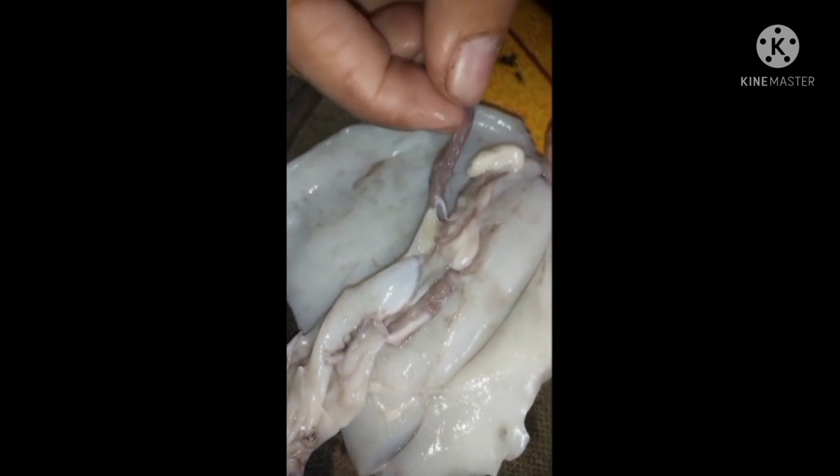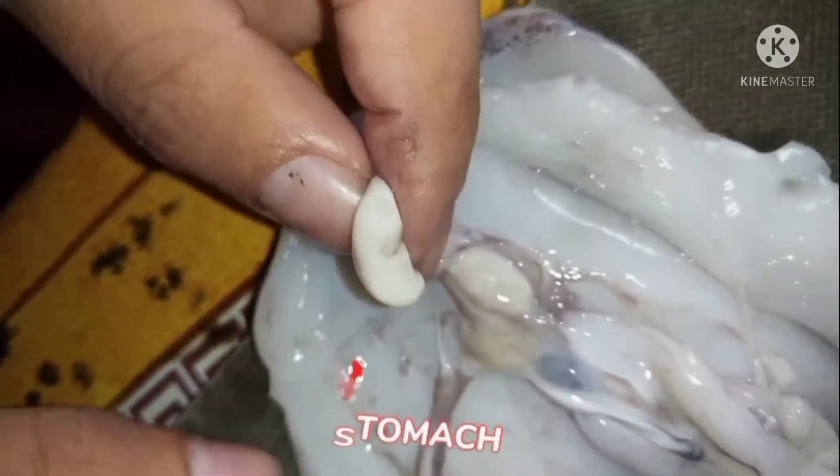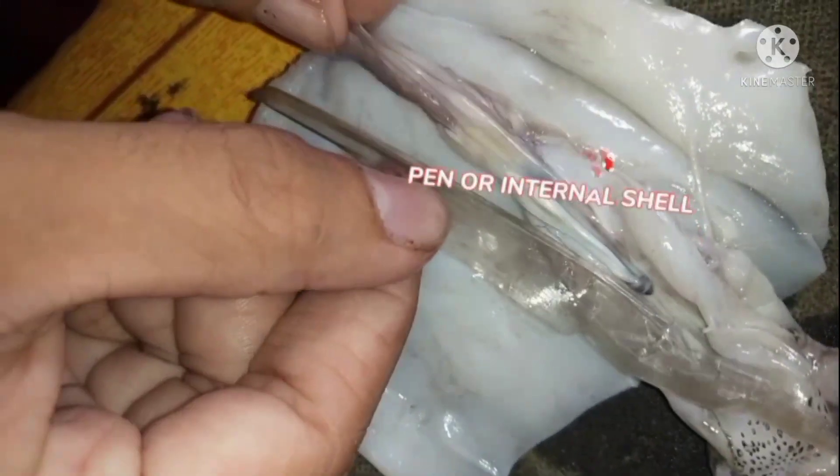heart, the gonad, stomach, and the last is the pen, or internal shell. That's all, ma'am. Thank you.